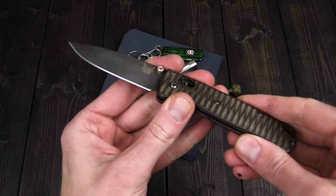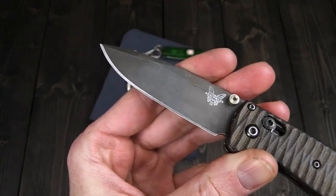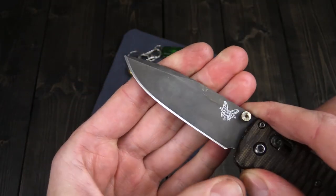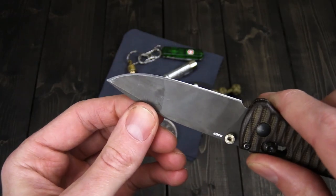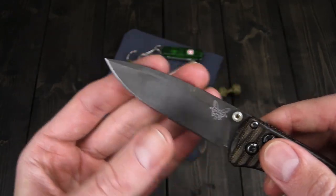I have my Benchmade Bugout here. It has become one of my favorite everyday carry folders — nice, light, and slim with plenty of cutting edge. S30V is a very serviceable steel for daily carry with a nice balance of performance, good edge retention and corrosion resistance, and pretty good sharpening response from my experience.